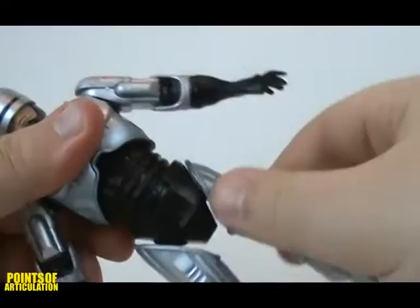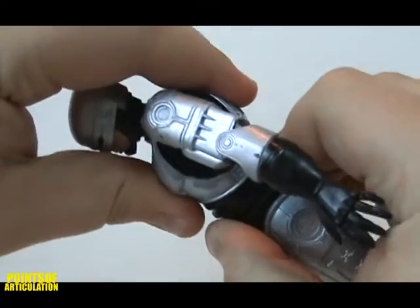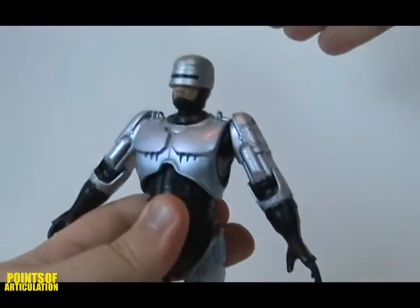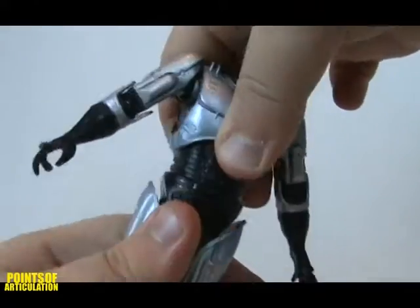His diaphragm seems to be a ball joint, able to turn side to side, bend forward and back, and also able to tilt. At his waist he has a swivel, able to have a 360 rotation.